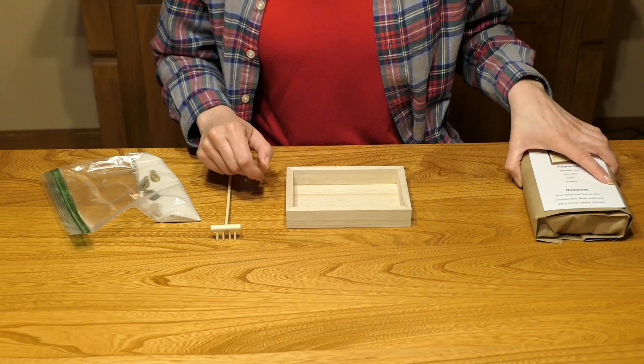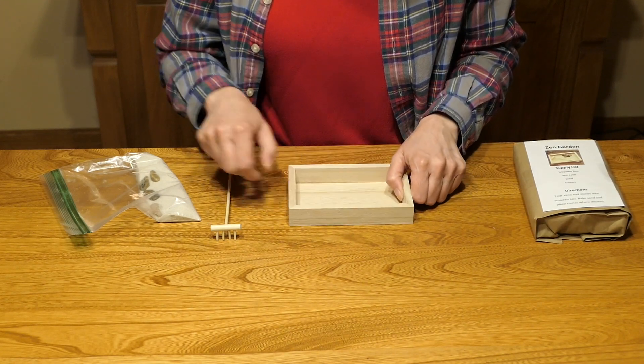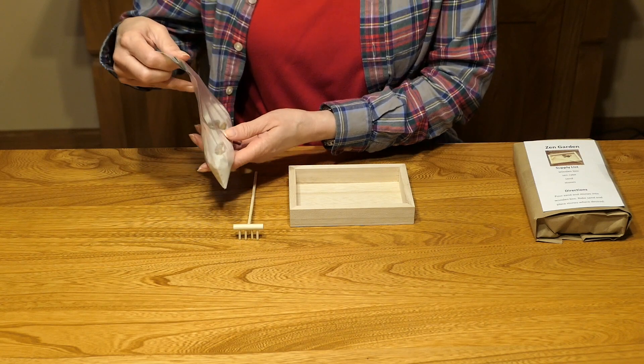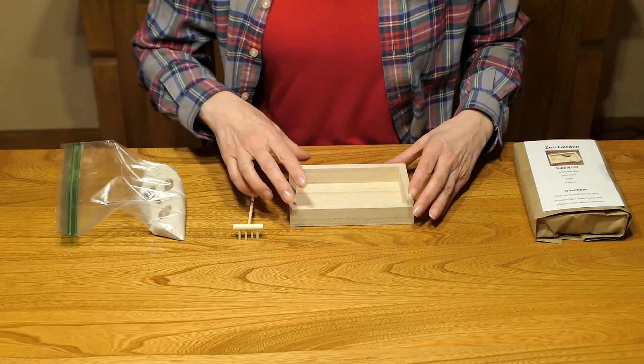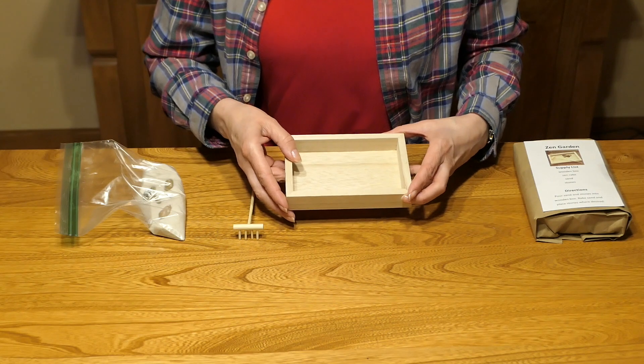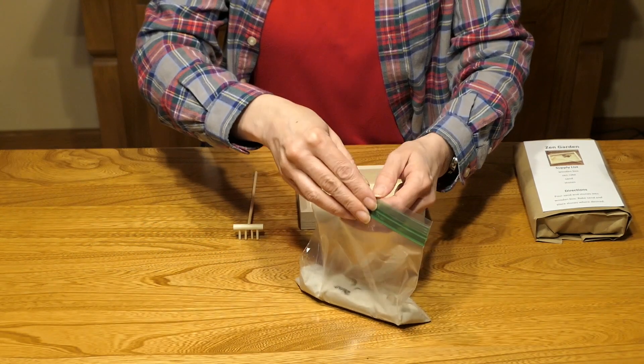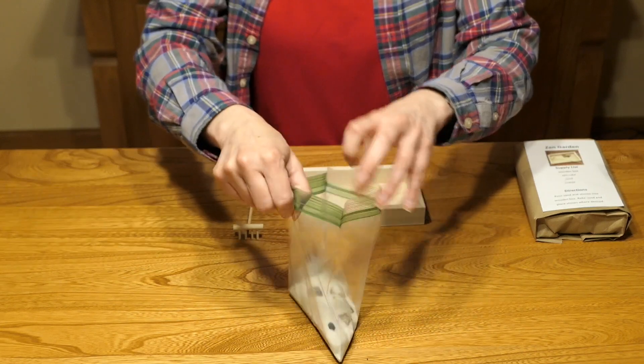Included in your kit is a wood box, a zen rake, and a bag of sand and stones. Typically zen gardens are made of natural items, so you have a natural wood box, a bamboo zen rake, and of course natural stones and sand.